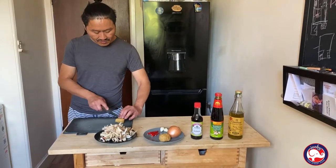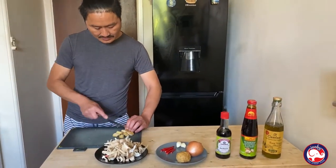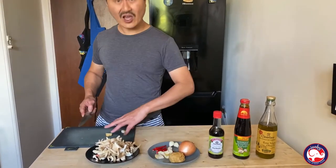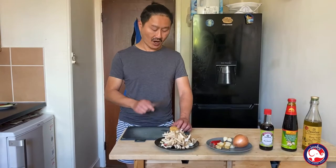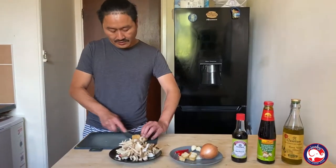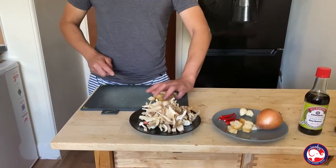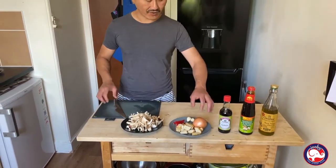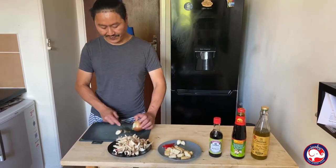Now we're gonna slice the tofu. Cut in half, then slice into chunky pieces. I chose this tofu because it's great for stir fry — very nice and tasty. I use this tofu in my shop as well. I'll give you a link with all the ingredients I use. In the supermarket you can find fresh tofu or fried tofu; fresh tofu is mostly used for soup dishes.